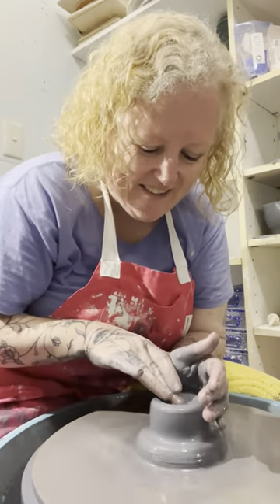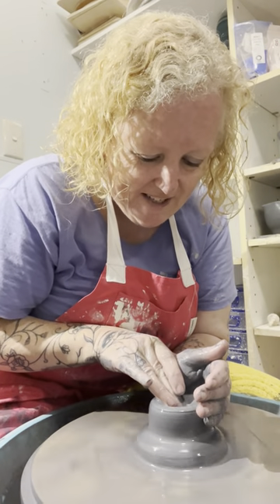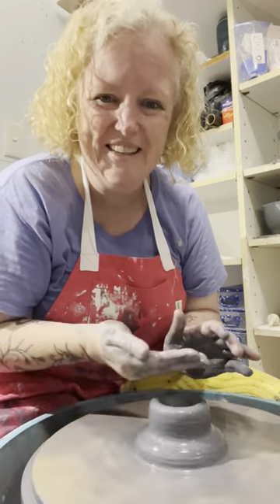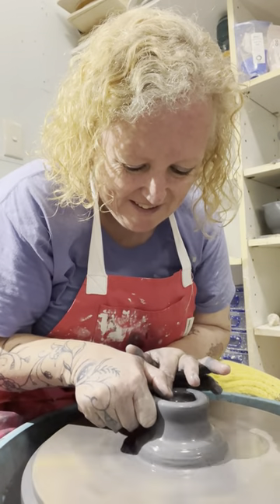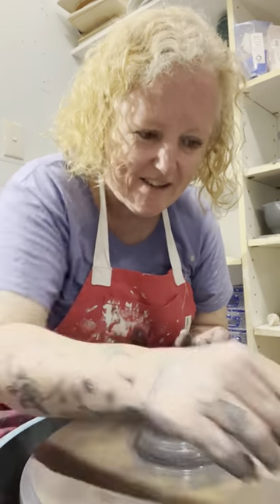The thing you have to really think about is when you're cutting off — I can't tell you how many times I've cut through the bottom and cut a hole off the bottom. That's a bit annoying when you do that, but that's alright, you just repurpose your clay, reclaim your clay.